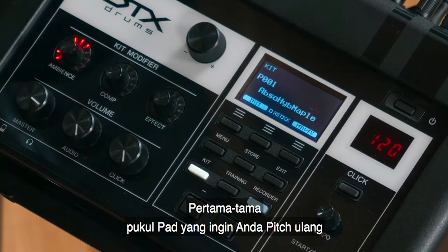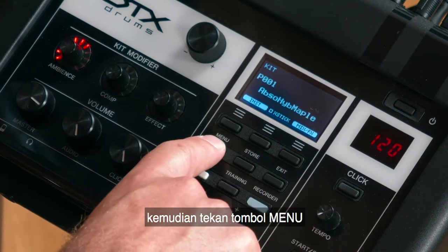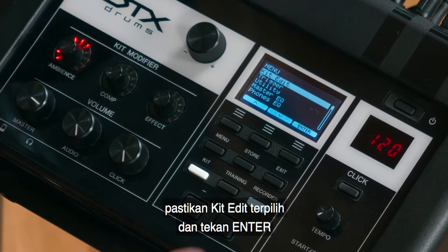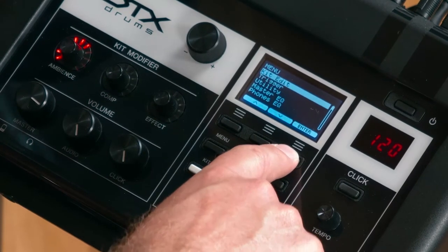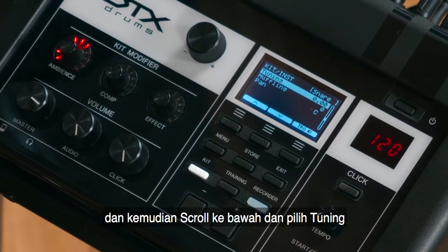Firstly, hit the pad you want to re-pitch. Then press the Menu button. Make sure that Kit Edit is highlighted and press Enter. Make sure that Instrument is highlighted and press Enter. And then scroll down until Tuning is highlighted.